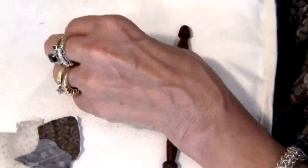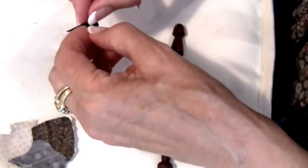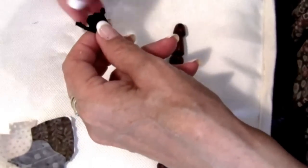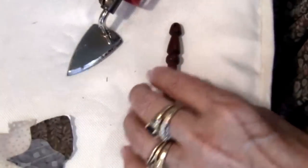Make sure that it's nice and warm. The warmer a template is, the easier it is to pull out. Once you pull this out, you want to go back and iron down those seam allowances flat again.